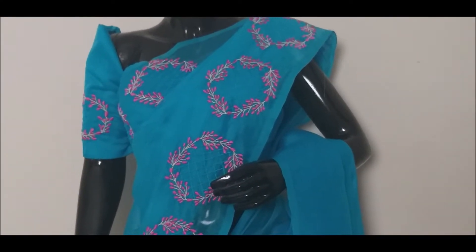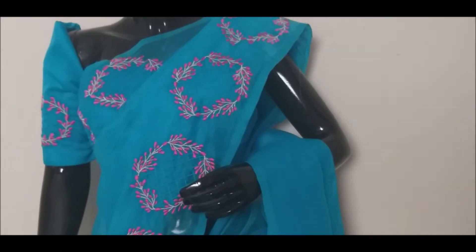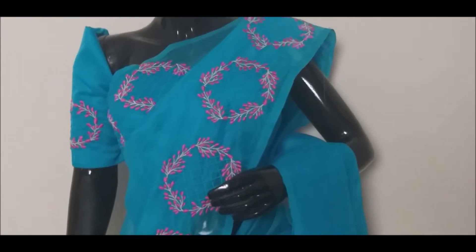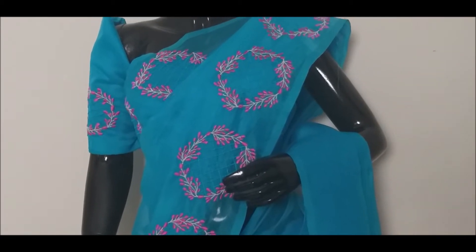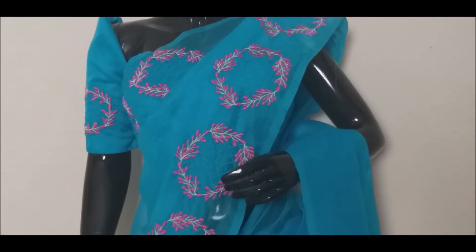Hello and welcome back to our channel. In this video, I will show you a little deep shade in the sky blue. I will show you how the fabric is made. It is a super net. This is the design of the flower wreath base.